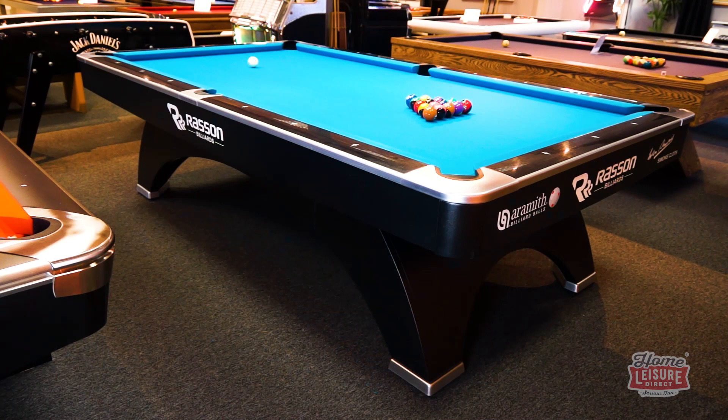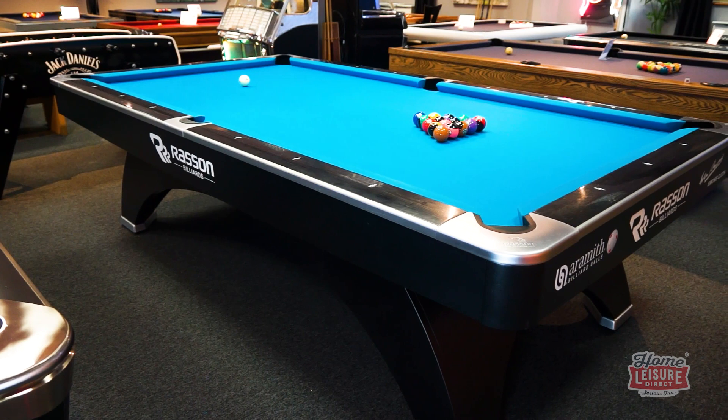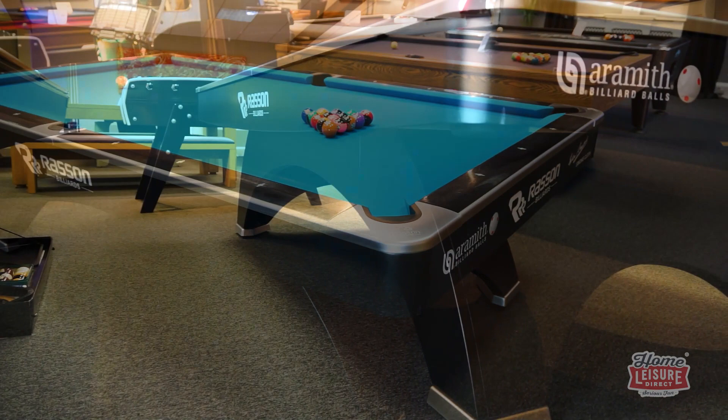You can buy the Ox in three sizes and in three different finishes: in seven foot, eight foot, and nine foot, and in black, white, or grey. The Ox we have in our showroom is the tournament standard nine foot model, completed in the iconic black finish.